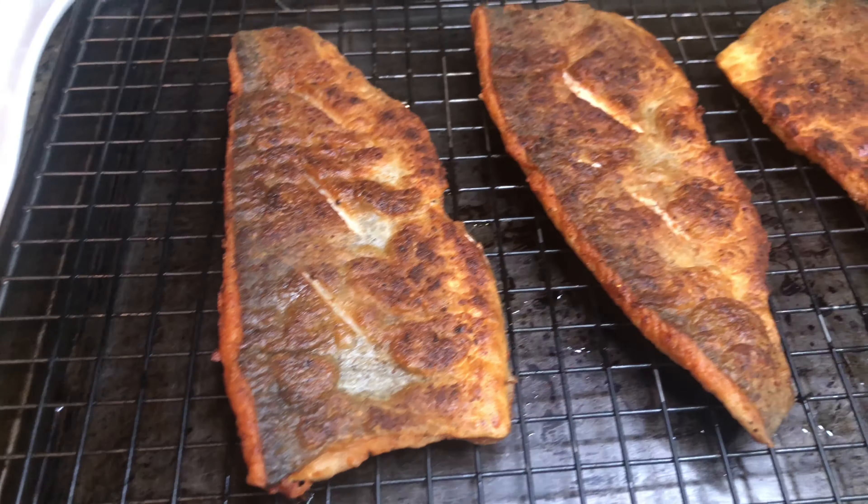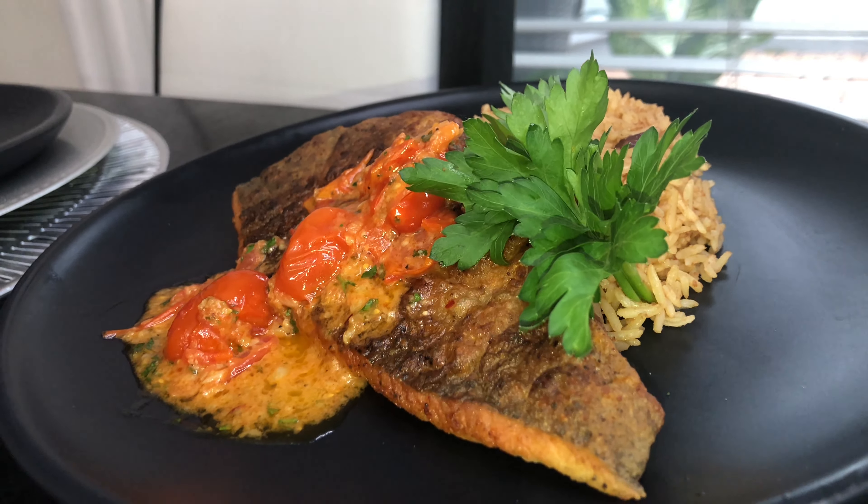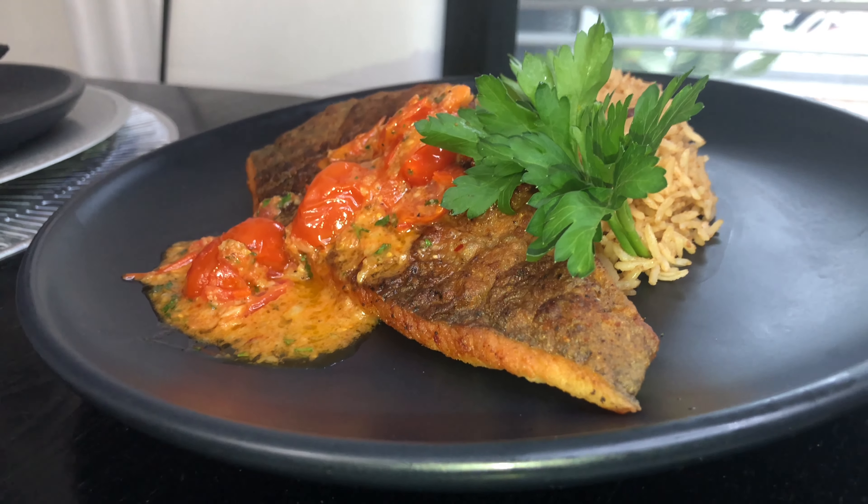I just want to show you our fish — the skin is nice and crispy, which is exactly how you want it. Here's our final product: our rainbow trout is looking fabulous, guys. It is very, very delicious — a must-try recipe! Until next time, please like, comment, and don't forget to subscribe.